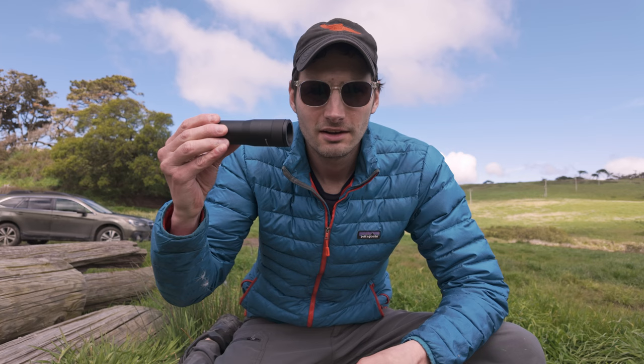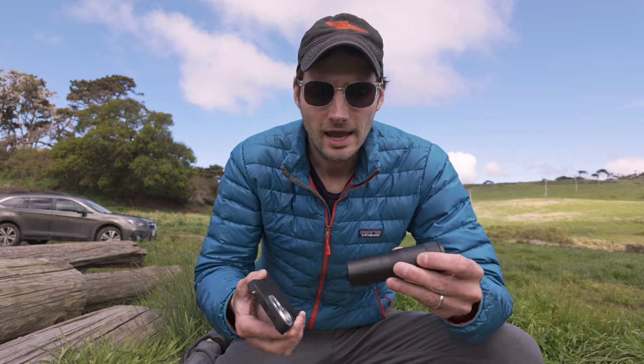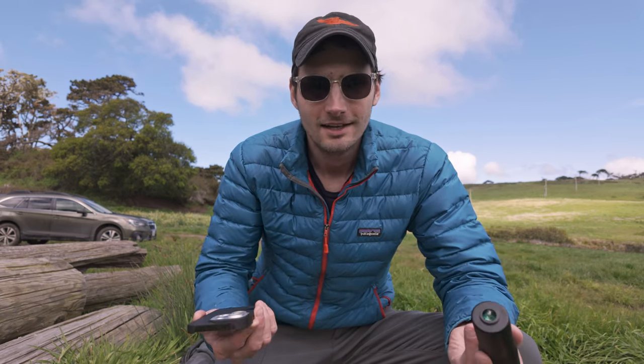Hey everyone, welcome back to the channel. I'm Matt, a photographer based in northern California, and today we're going to be talking about the Sanmark 6x teleconverter lens for the iPhone. This is a really interesting idea and I wanted to offer you my review today.